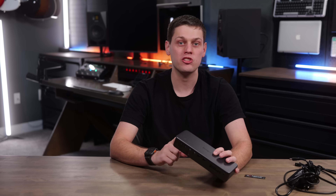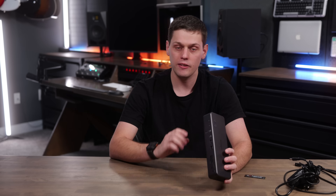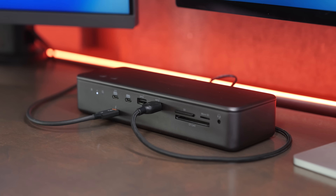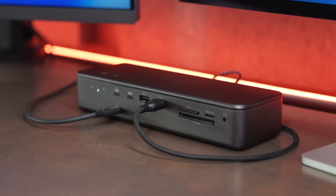Before we go any further, I do want to say thank you to Kensington for sending me this dock to test out. They've got no input in this content — it's just based on my thoughts after using this for a while, and who I think it's for and who I think should go for a different option instead.